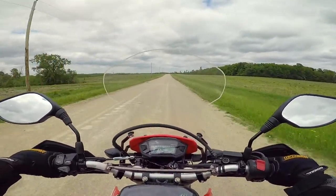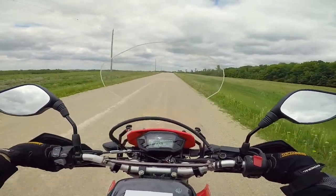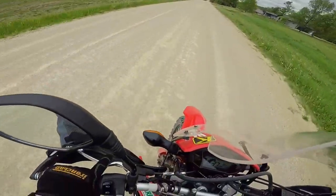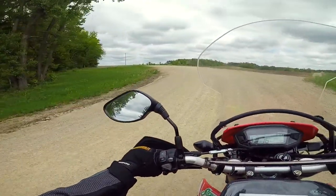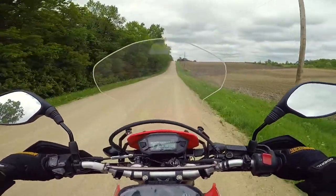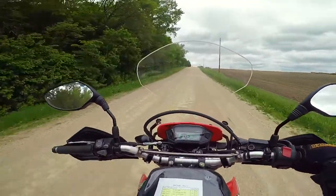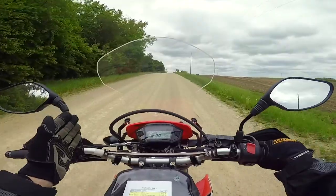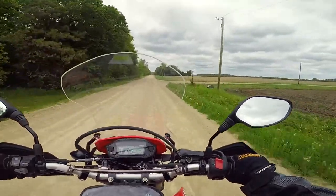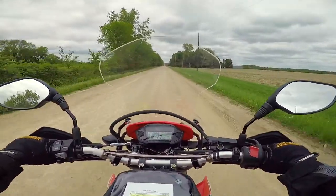These tires hook up way, way better than the IRC tires. With the IRCs you'd slide around when accelerating that hard — these tires grip really, really well. Something I noticed at that corner is that I am much more confident to lean the bike over with these tires, even with power. With the IRCs I just babied it around every single corner, especially with gravel — I had really no confidence to lean that bike. I think I'm really going to like these tires in terms of drivability.